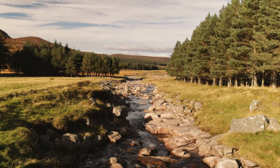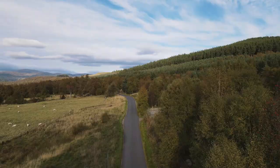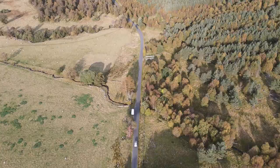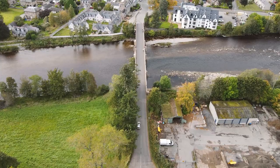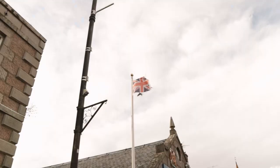We headed north back towards Ballater, a lovely little town within the national park. Me and the pup stopped for a quick snack — I could have quite easily kept walking, but I could tell Ella needed a break. I can assure you it had absolutely nothing to do with the fact that my legs felt like soggy Twiglets.